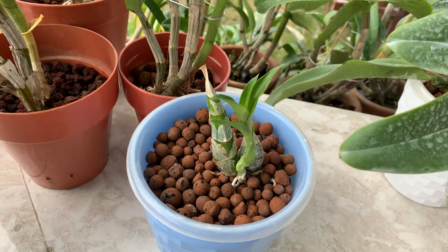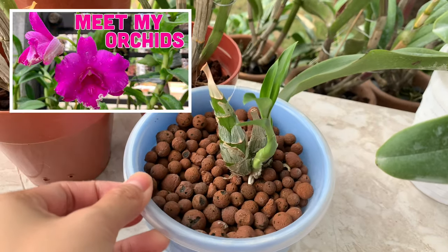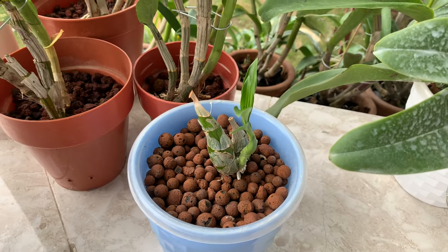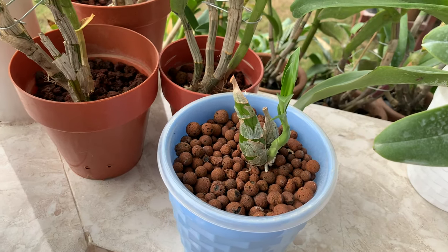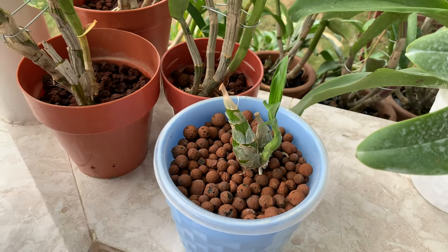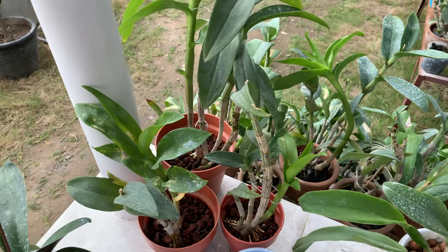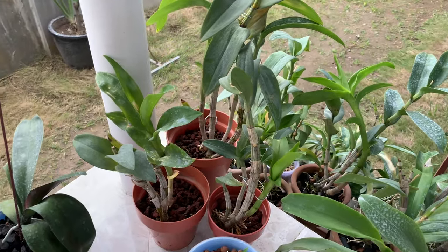I showed you this in my first video where I put it in dormancy, and now it's already growing leaves and roots. I have already watered this. The three dendrobiums are in semi-hydro with lava rocks.